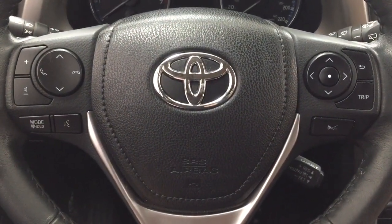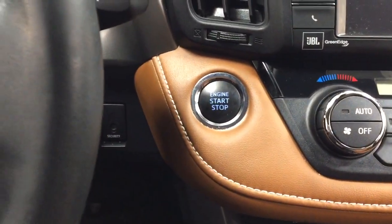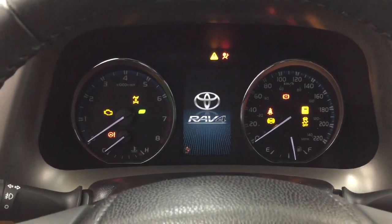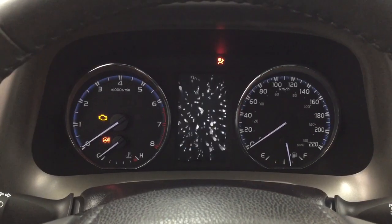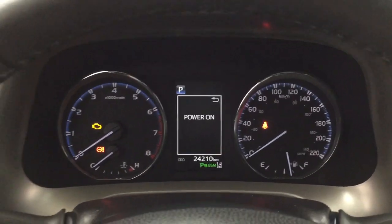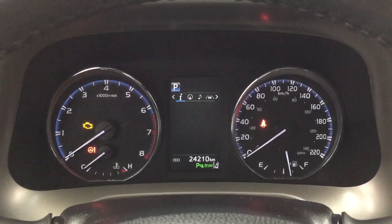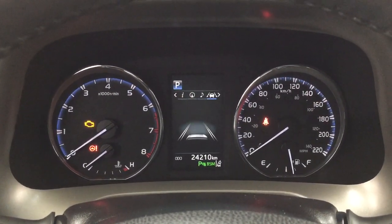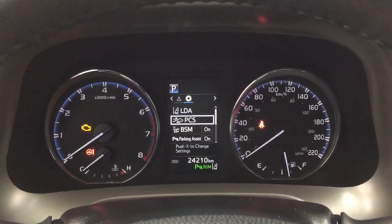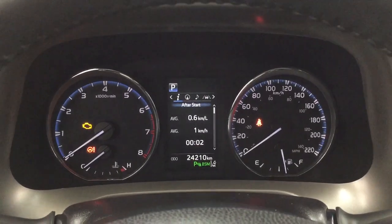You have a scroll function for your multi-information display with cruise control. Scrolling through, you have fuel economy with distance to empty, eco indicator, and sway warning. You can also go through compass, audio, lane departure alert, messages, and the settings menu, which includes lane departure alert, pre-collision system, blind spot monitoring on and off, parking sensors on and off, and a couple of additional features. You also have the push button start — just put your foot on the brake, hit the button, and it starts automatically.